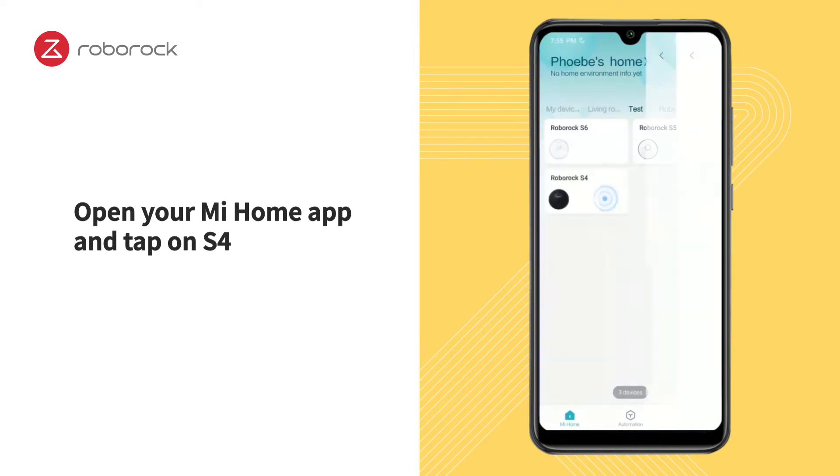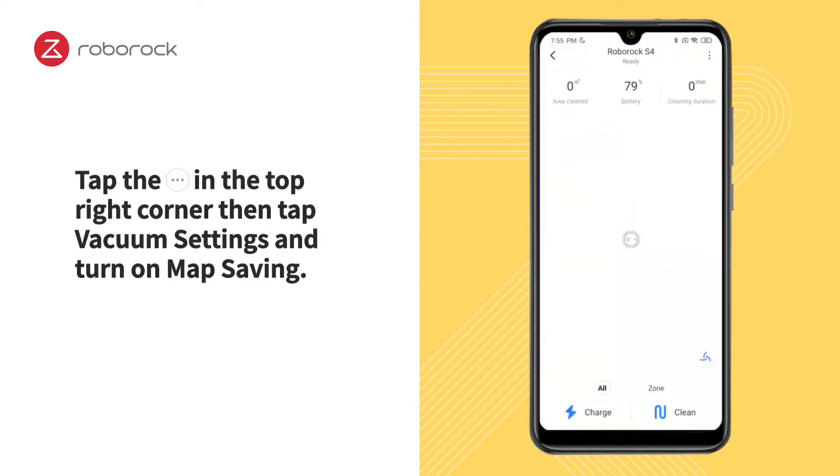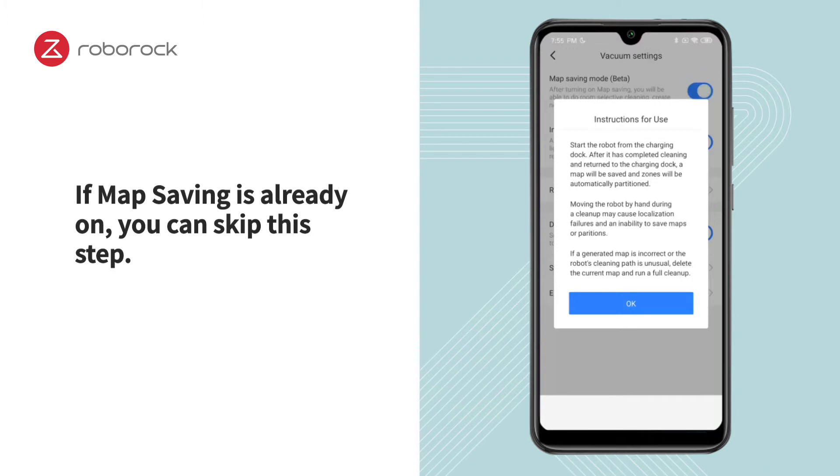Open your Mi Home app and tap on S4. Tap the Settings button in the top right corner, then tap Vacuum Settings and turn on Map Saving. If Map Saving is already on, you can skip this step.